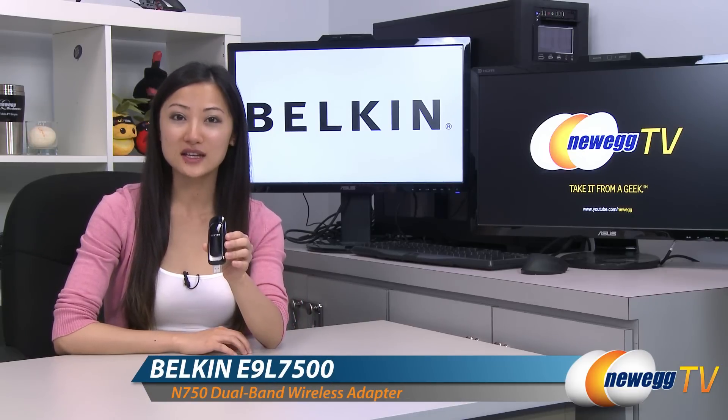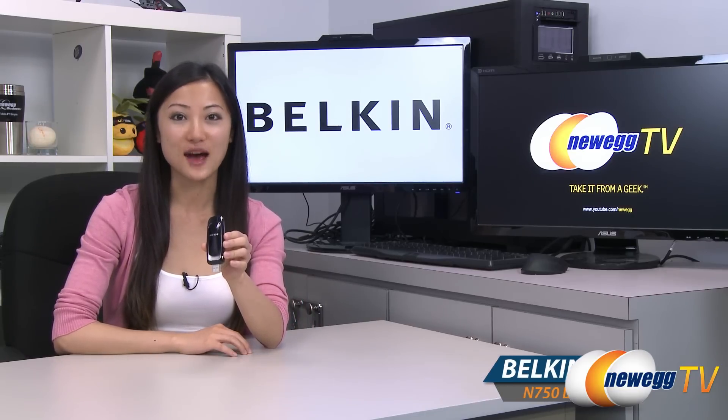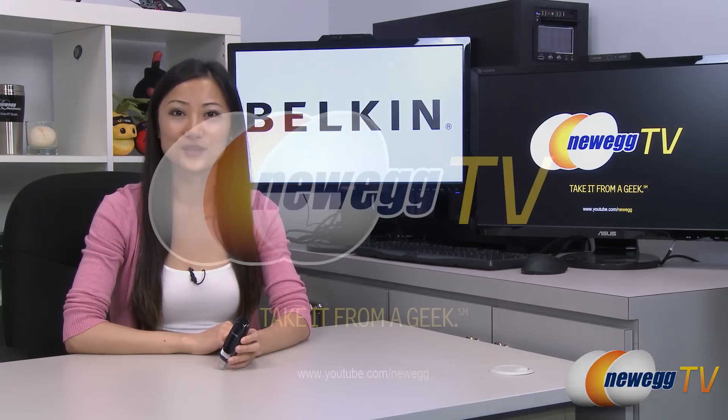That wraps up our product tour on this Belkin N750DB dual-band wireless USB adapter. I'm Joanne, and if you enjoyed this video be sure to subscribe to our Newegg YouTube channel. Thanks for watching Newegg TV and we'll see you next time.